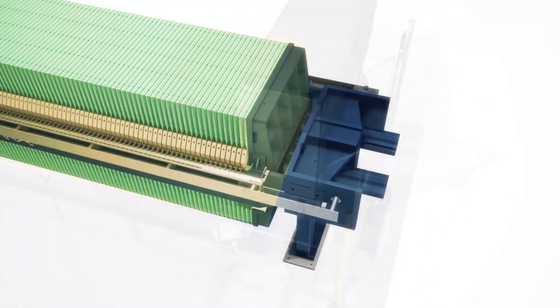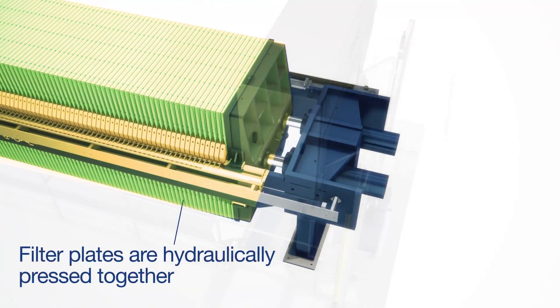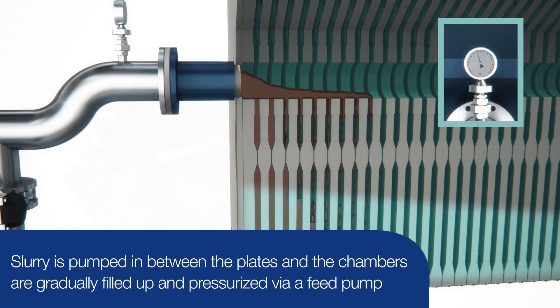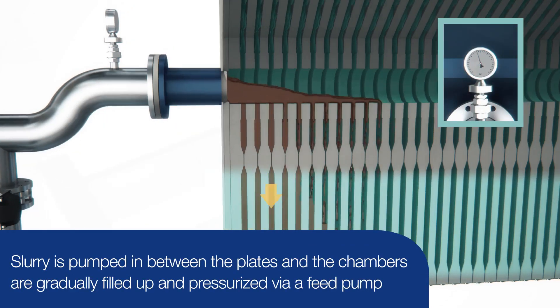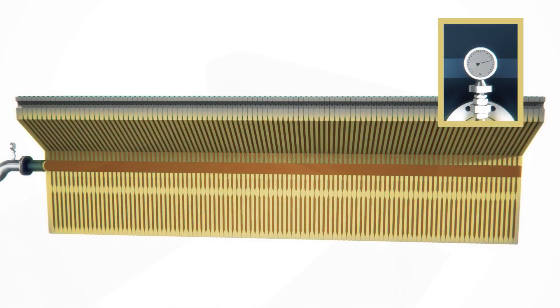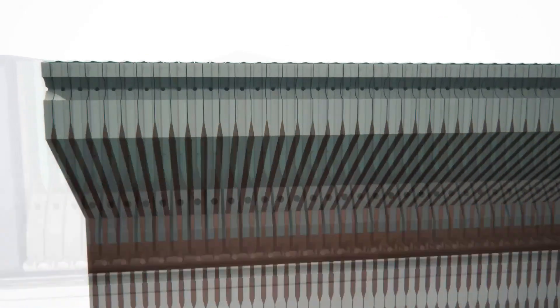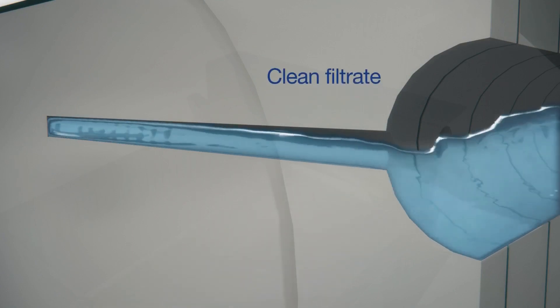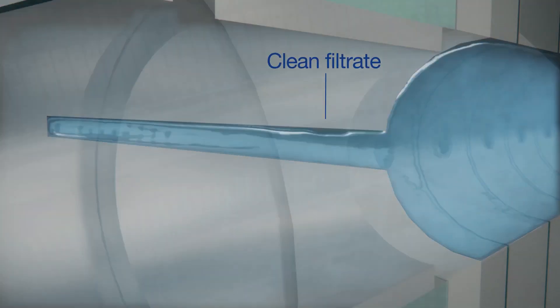The plate press is operated by utilizing a stack of plates that are pressed together. Slurry is pumped in between the plates, and the chambers are gradually filled up and pressurized via a feed pump. The solids compress and form a cake in the chamber between the plates. As pressure rises, clean filtrate is pressed from the slurry and drains from the plate press.